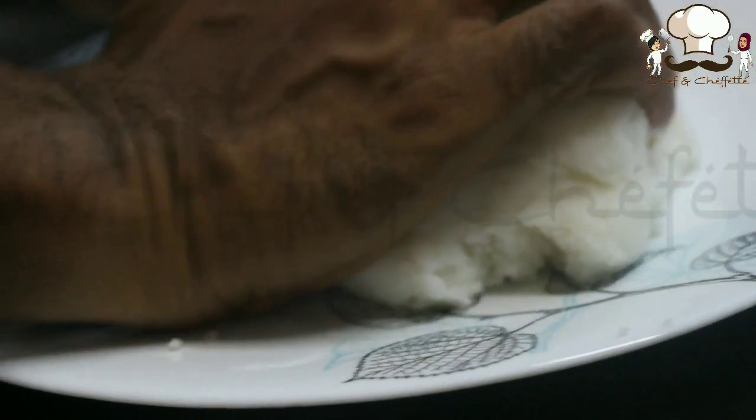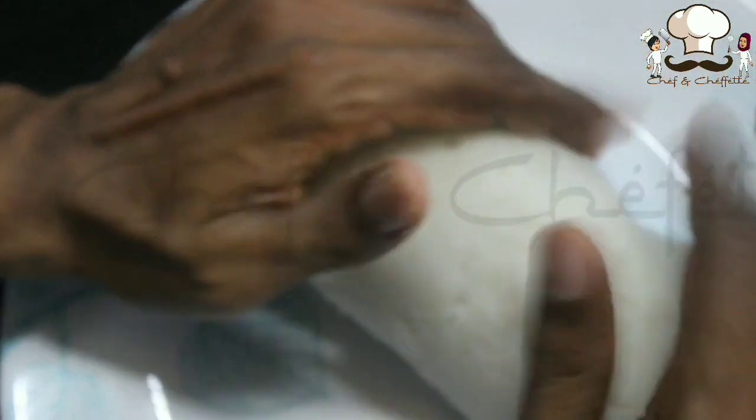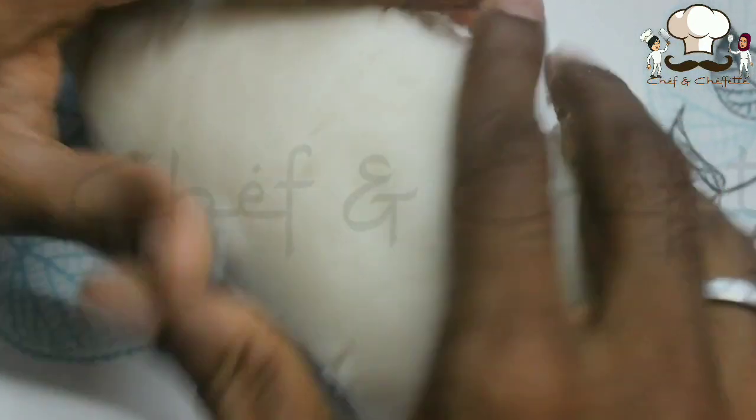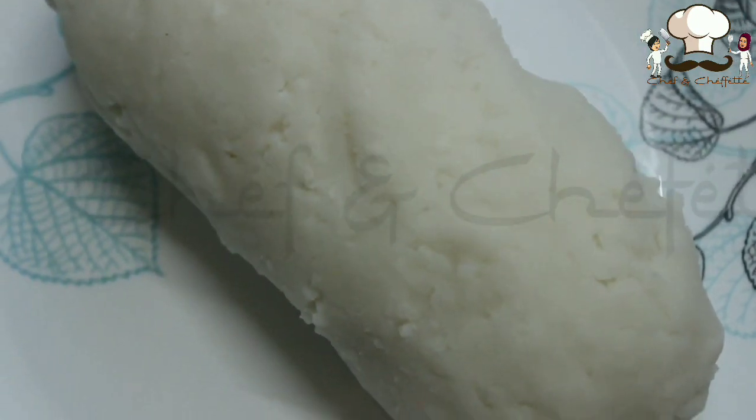It will be super hot, so make sure you have water in a bowl near you. Dip your fingers or palm in the water and press it again in between. Knead it nicely — kneading is the secret of getting soft dough. Now put it and keep it like this; we have kneaded and kept it. This is one set.